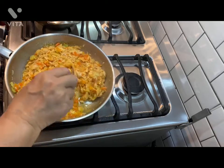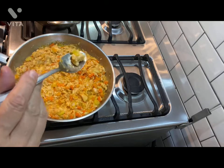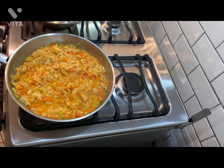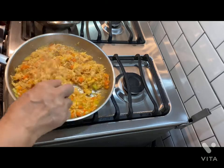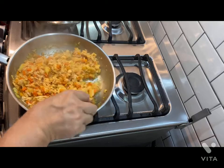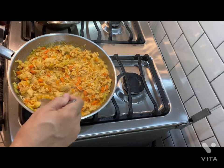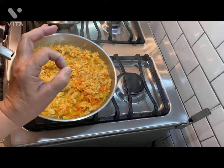I hope you like this recipe. Espero que les guste esta receta. Let me taste it — voy a probarlo. It's too hot. It needs a little bit of salt — some sauce necesitas sal.